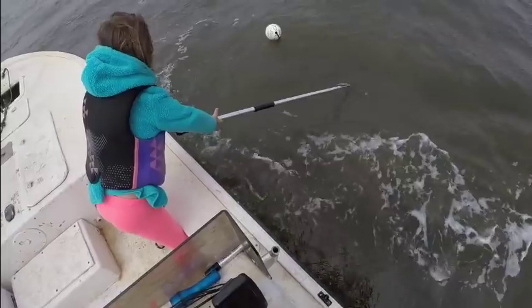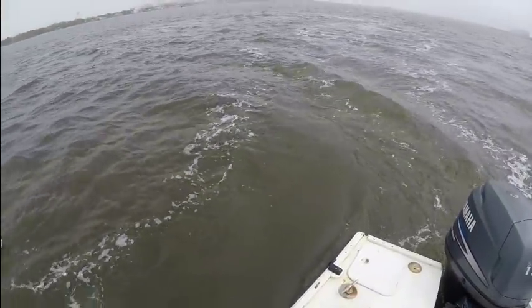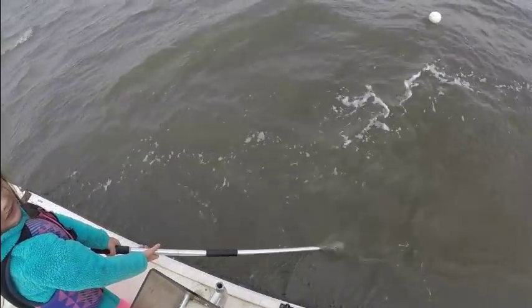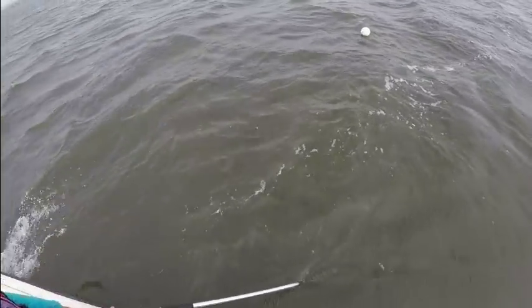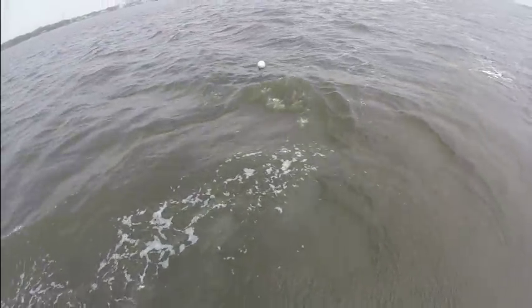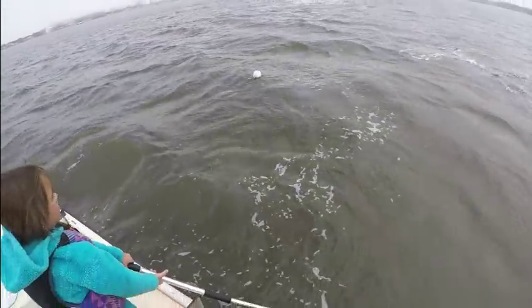This is crazy — I hit something. I don't know what that was, a little bit scary in that shallow water right there.